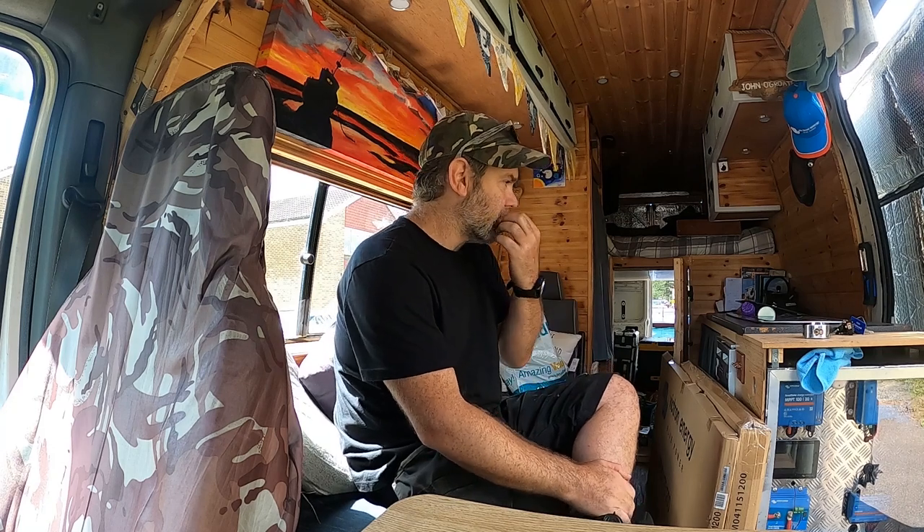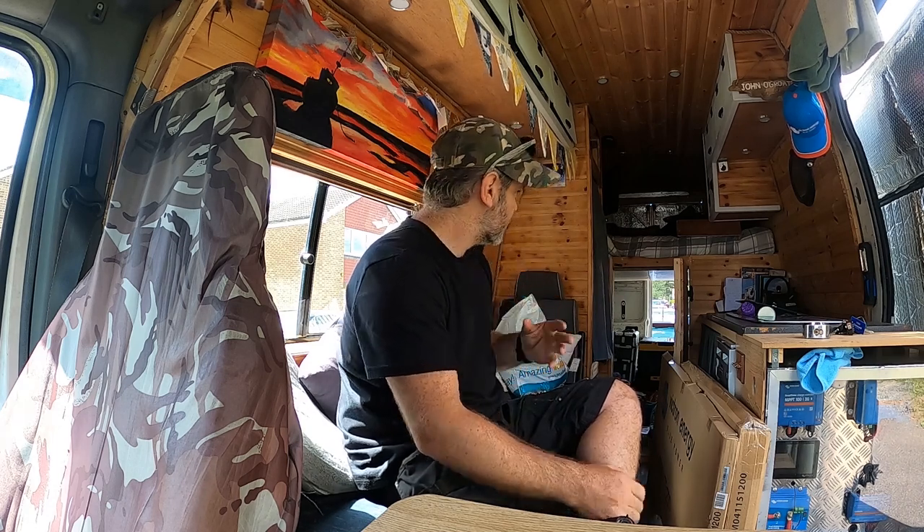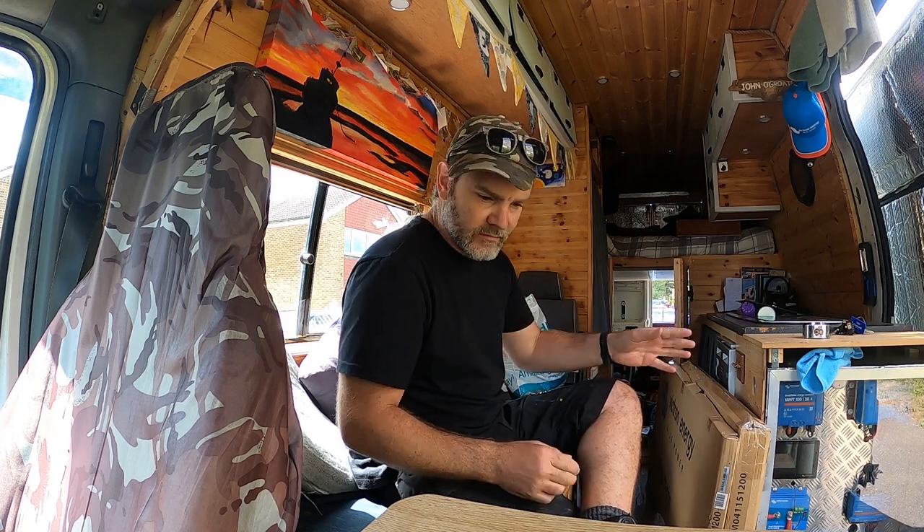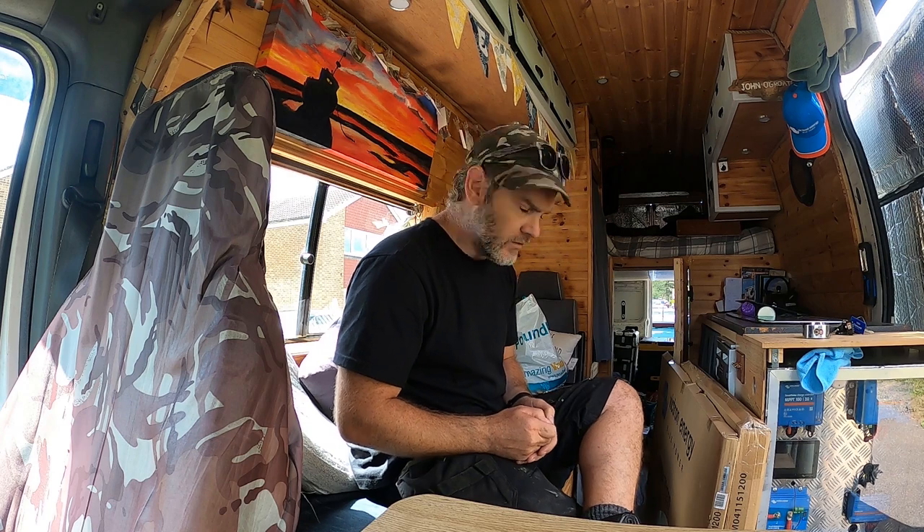Hello everybody. I'm going to do some work on my van — why not? I think I can probably find a few days over the next few weeks to get out here and do something on my actual van. It's a real mess. I've got solar panels here and batteries here for a customer that I'm working for this week.